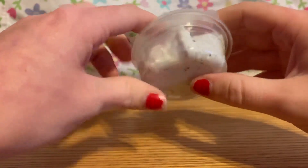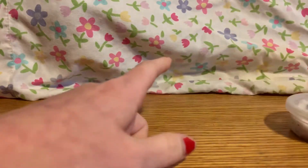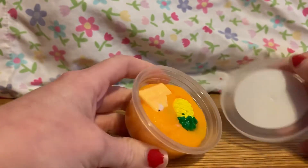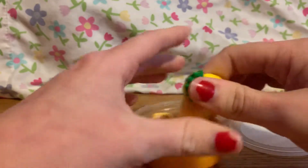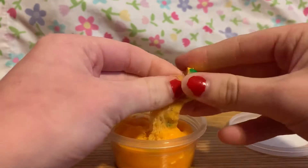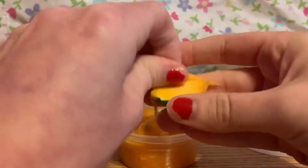If you guys want me to review more things off of Wish that are really cheap, like slime and squishies, let me know and I might do it. The last one I recently got — I forgot what the colors were, but again this is not what I ordered. I ordered a yellow one and got an orange one. I believe it's like orange and yellow something like that.